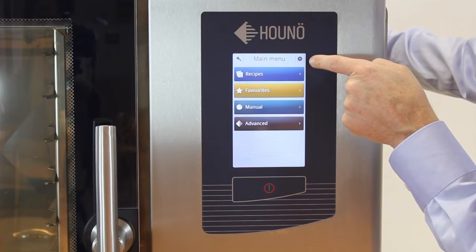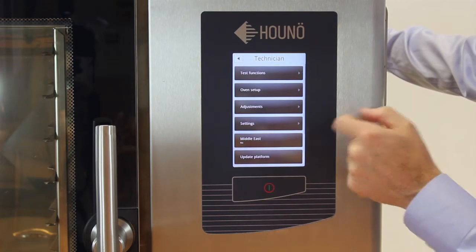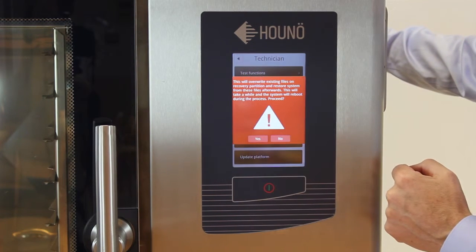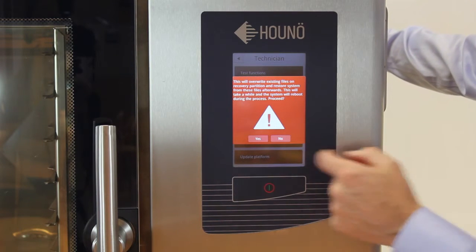Go to the gear wheel in the upper right corner and select Technician. In the bottom of this panel you'll see the update platform — choose that one. It will warn you that it will overwrite the existing files; press Yes.